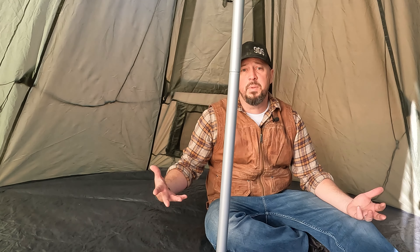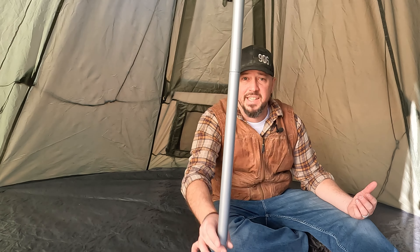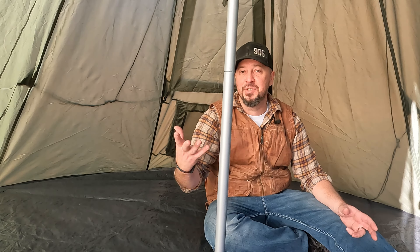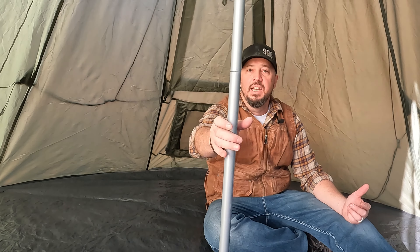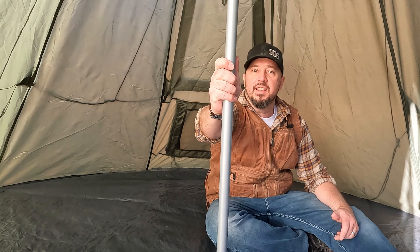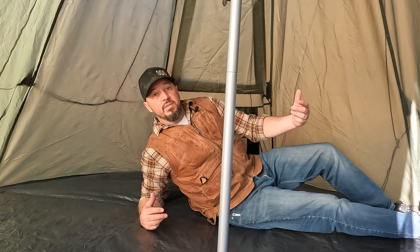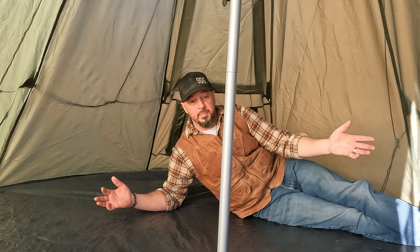Inside the teepee style tent, you'll see this main center pole — your main structure support. It does give a lot of stability and doesn't really move that much. One of the benefits of this style of tent is just the sheer amount of room. I could put my bedding or cot back here with plenty of room, and there's a massive amount of room in front as well.